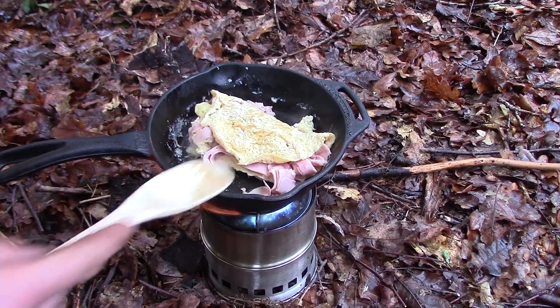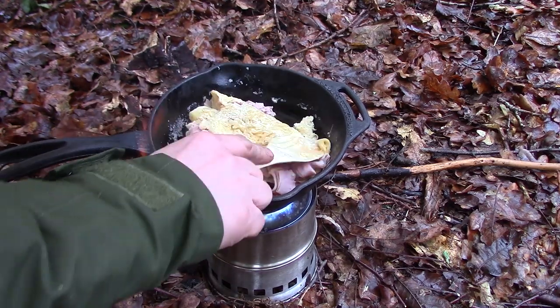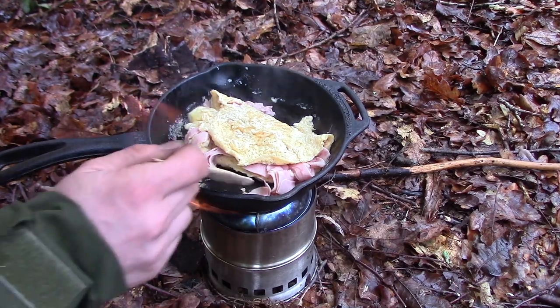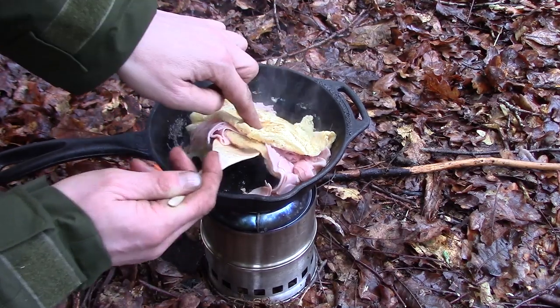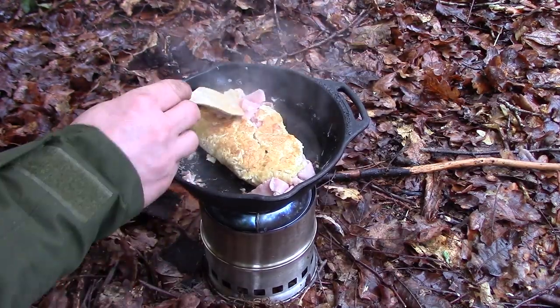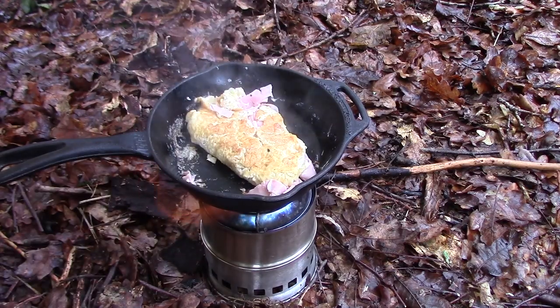I can't help but think I've put too much filling in — there's more filling than omelette, but that's no bad thing. Let's try and get this flipped. Come on — that's browning off well.